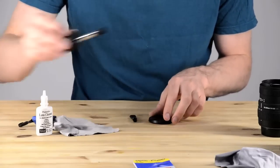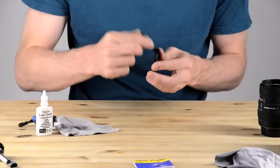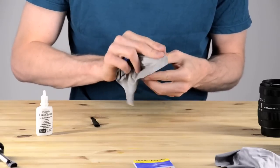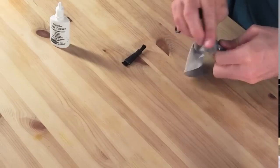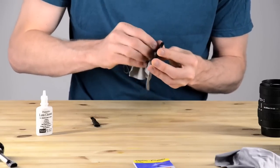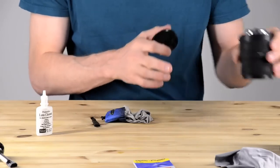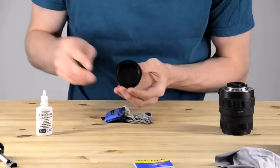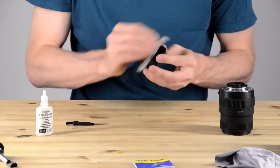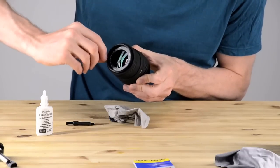Here you can see me cleaning off the lens cap. I have two brushes: the one in the bottom left is a lens brush I use pretty much just for lenses, mirrors, and more delicate things. The brush in the middle of the table is for rougher stuff — the outsides of the lens barrel or the lens cap. Now, the lens is placed face down on the table. I always put it on its face, never on the side with the mount. With wide-angle and fisheye lenses you want to be careful, but with this lens it's fine because the glass doesn't stick out.